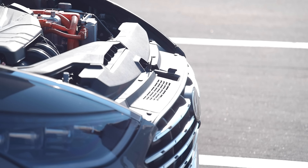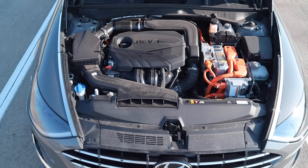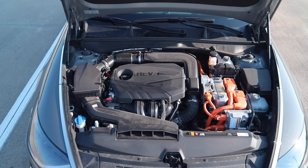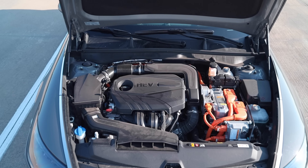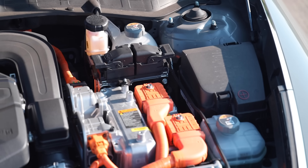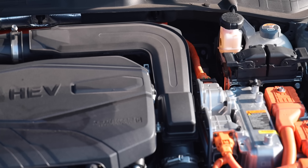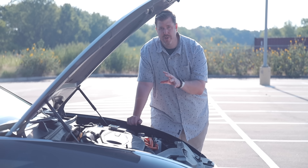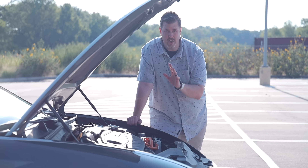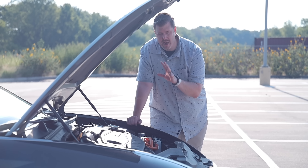Under the hood is a 2-liter GDI Atkinson cycle, dual overhead cam, 16-valve inline four-cylinder engine. This pushes 150 horsepower and 139 foot-pounds of torque. The electric motor output is 39 kilowatts, 51 horsepower, and 151 foot-pounds of torque. You also have a 270-volt lithium-ion polymer battery. Altogether combined, this produces 192 horsepower, matched up to a traditional six-speed automatic transmission — one of the great things about this hybrid setup.